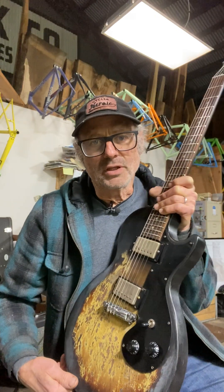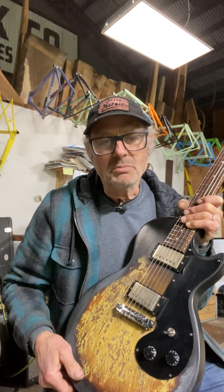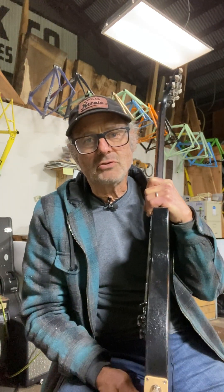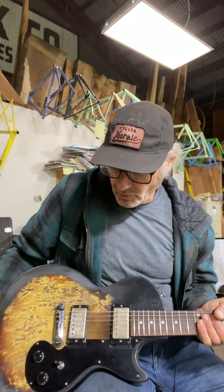The Melody Maker shares some things with the Les Paul — it shares the same body shape; the outline is identical. The difference is the Melody Maker does not have a maple cap on it like a Les Paul Standard. Also the body is fairly thin, but it's all mahogany, and the neck is all mahogany as well. You might think that being all mahogany it would be less bright-sounding than a Les Paul, but this one sounds really bright to me.